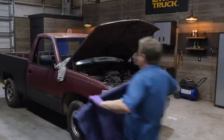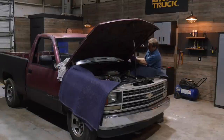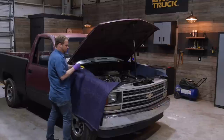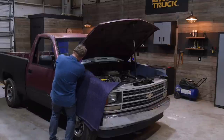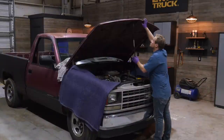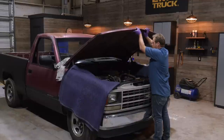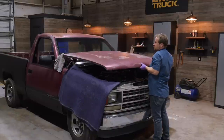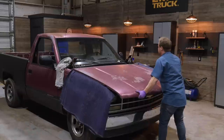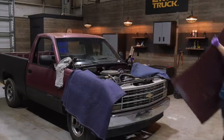Put some soft cloths or shop towels under the rear corners of the hood. Use fender covers or blankets on the fenders. I've got an adjustable prop rod but a homemade one is fine too. I'm marking the hinges with masking tape so I know where the hood goes when I put it back on and I can fine tune the adjustment from there. With the hinge bolts removed, gently ease the hood down until it rests on the front of the radiator support. It helps if you have a buddy but this can be done by yourself.